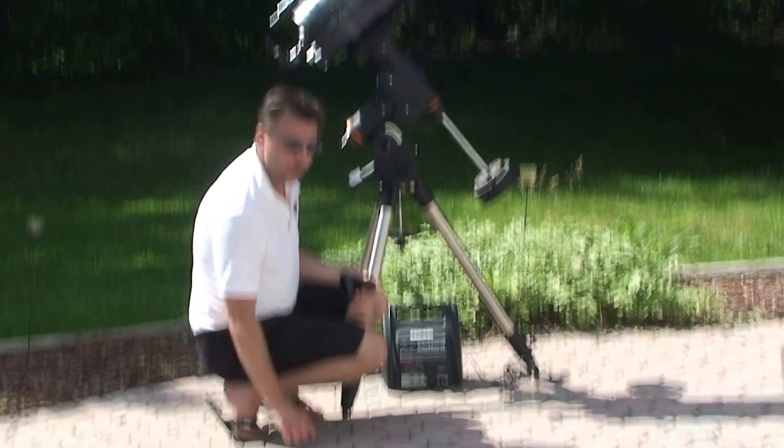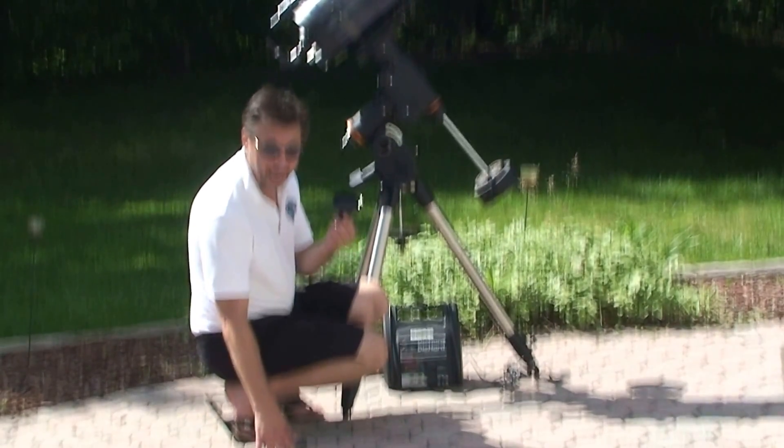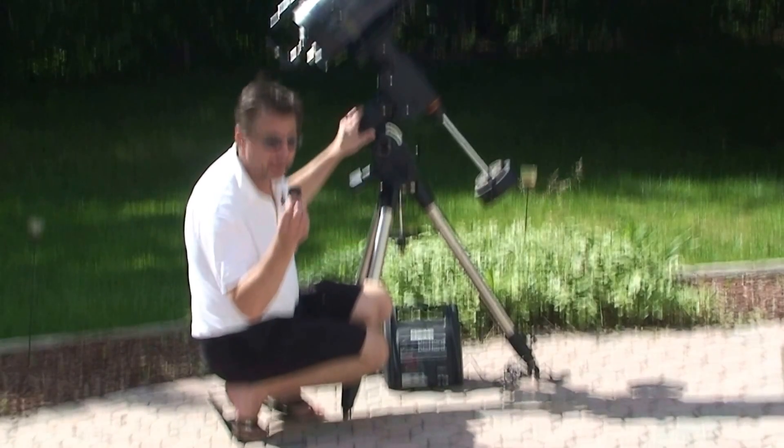Once you've polar aligned your scope, put the polar alignment scope cap back on, and then put the front cap back on.